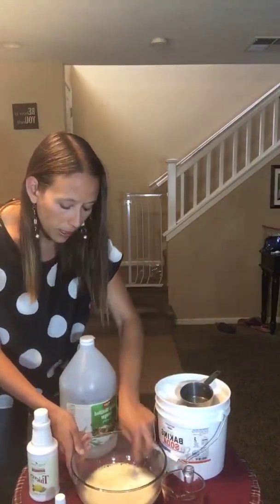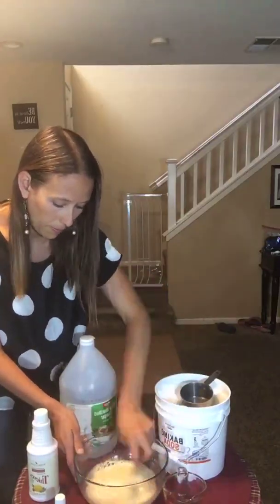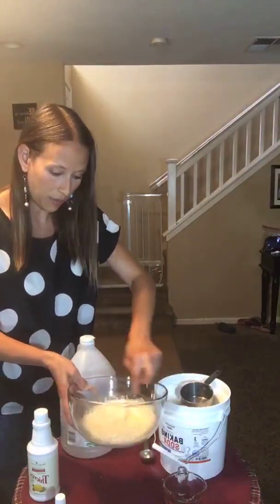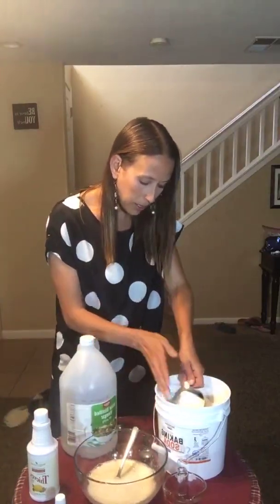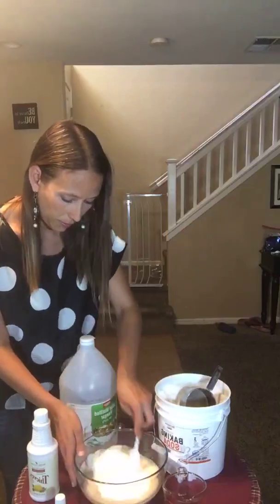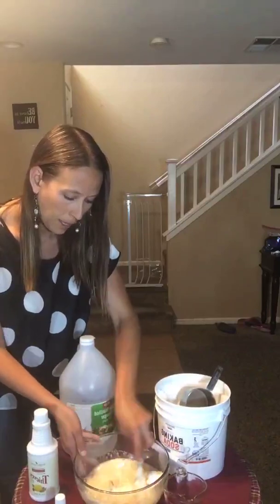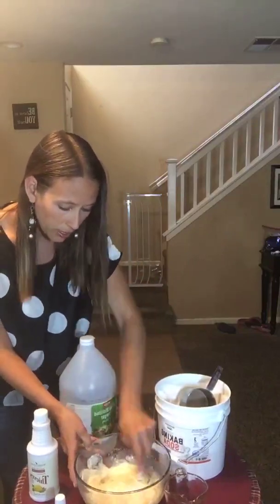This is still going to be pretty much liquid at this point, but it's going to look a little more pale because of the whiteness of the baking soda. We're going to get another cup of baking soda, go ahead and put that right in, and stir.